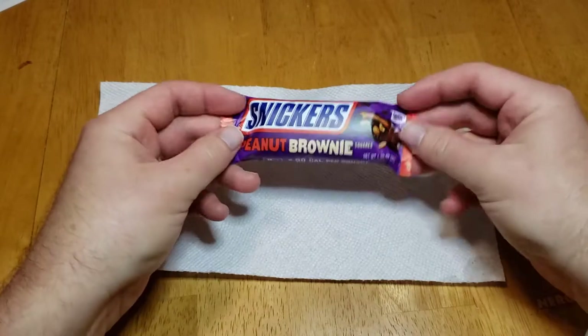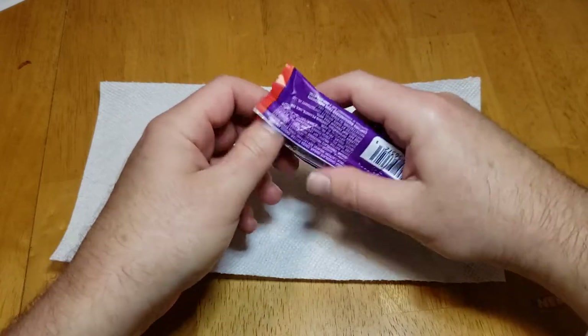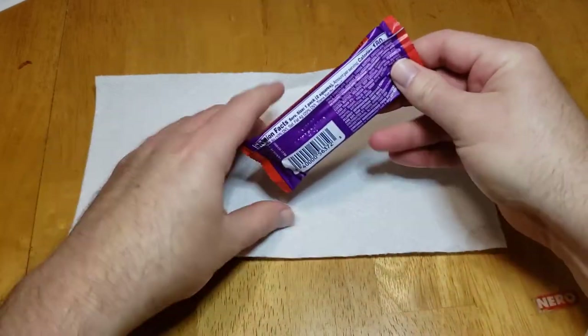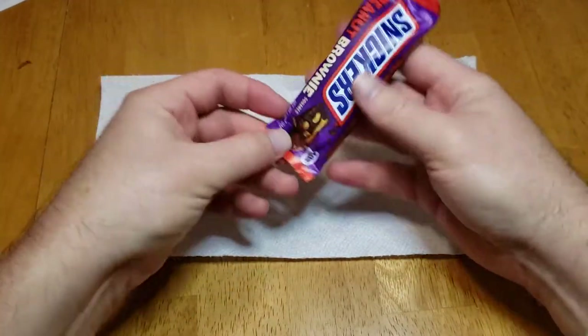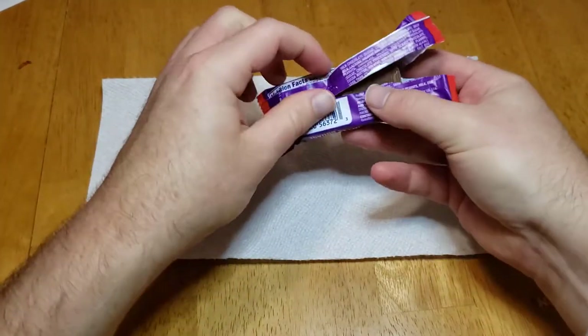I'm not a big fan of Snickers. I mean, they're fine, but I think they're overrated for how much advertising — you always see a Snickers ad. You don't see anybody else's ad. But Snickers doesn't do anything interesting with their brand.